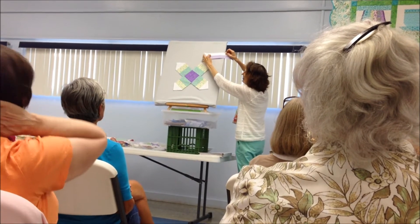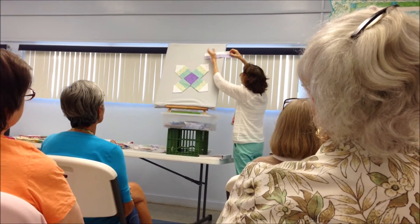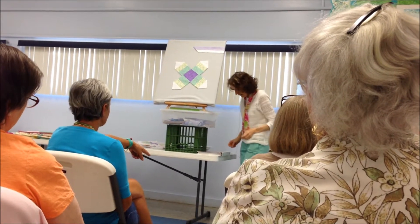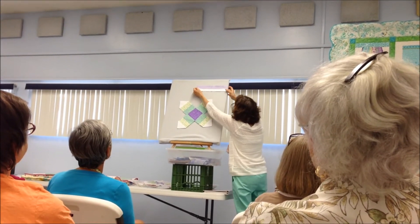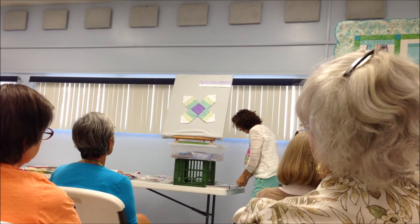When you line them up, the seams lock together. Now I'm going to use a ruler — that's what I was just looking for — so put that back where it was. Use a ruler with a 45-degree line.